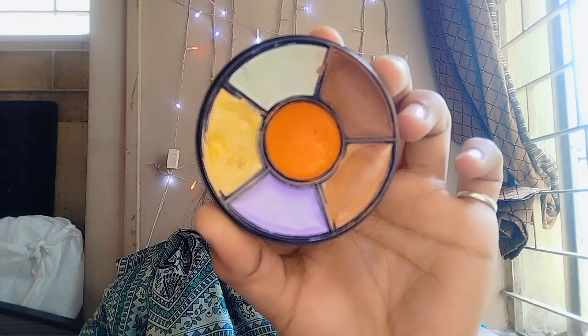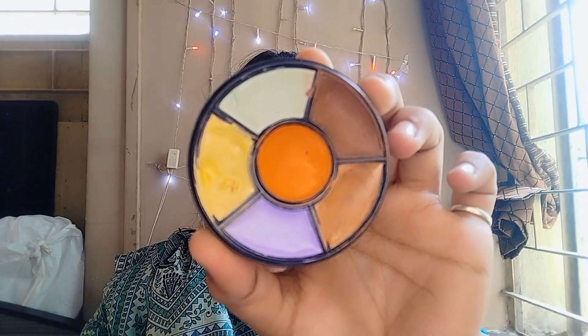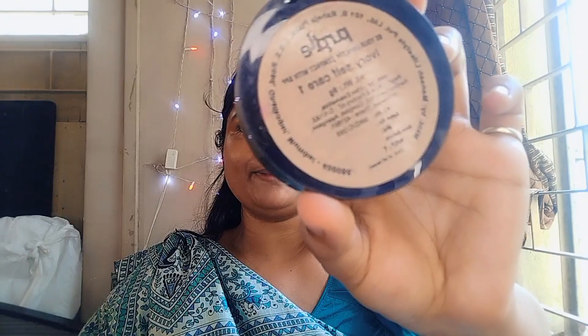I'm using a color corrector to hide all the dark circles and dark areas under my eyes, around my mouth. I'll blend it with my finger and then set it with a compact powder from Purple, using a metallic fluffy brush.